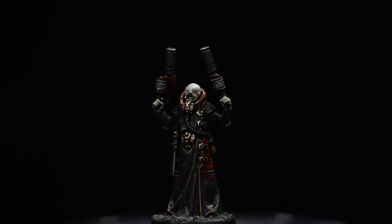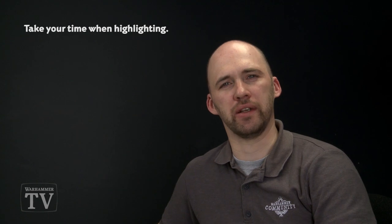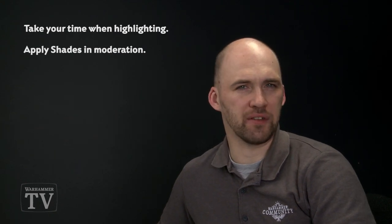With the model now painted and based, he's ready to head off into the underhive and sabotage the other gang. A couple of things to remember: when doing any highlighting, always keep your brush to a nice point and take your time. When doing any shading, try not to overload your brush, otherwise you'll swamp the details of the figure. I hope you've enjoyed this video and enjoyed painting your own Delaque gangers — we'll see you again soon.